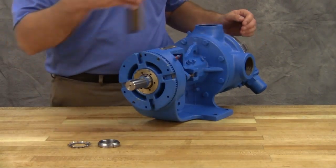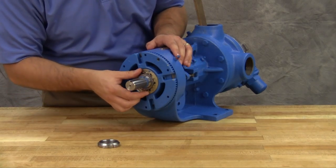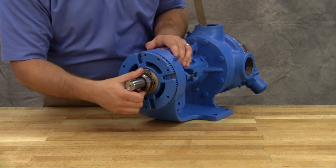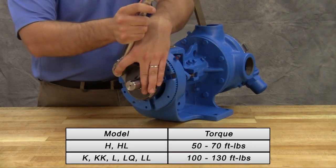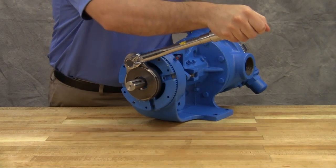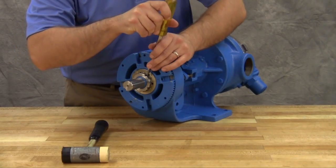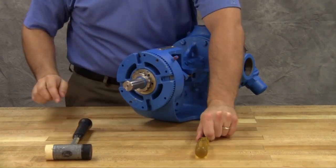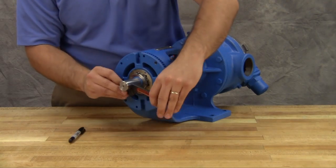Insert a length of hardwood or brass through the port opening between the rotor teeth to keep the shaft from turning. Put the lock washer and lock nut on the shaft. Tighten the lock nut to 50 to 70 foot-pounds of torque for size H and HL pumps or 100 to 130 foot-pounds of torque for larger pump sizes. Bend one tang of lock washer into the slot of the lock nut. If the tang doesn't line up with the slot, tighten the lock nut until it does. Failure to tighten the lock nut or engage the lock washer tang could result in early bearing failure and cause damage to the pump.